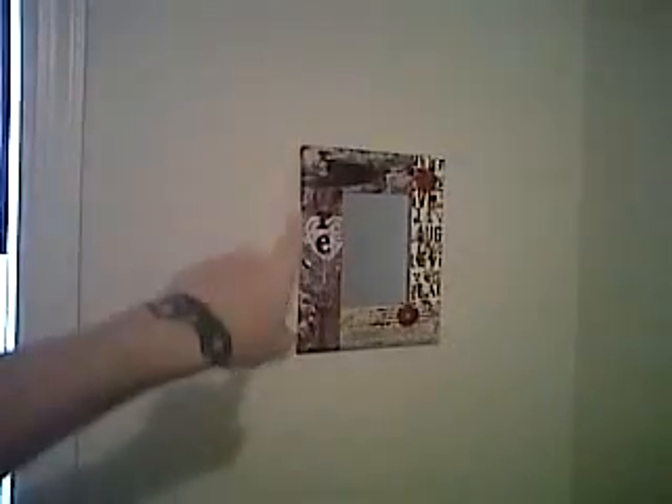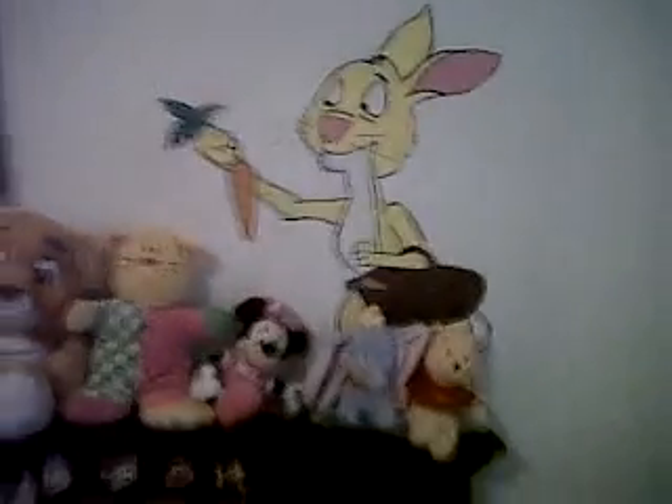Aunt Liza sent this mirror, so I'll put that up. Yeah, just wanted to show the paintings I did. Tigger, Rabbit, Eeyore, Winnie, and Piglet.